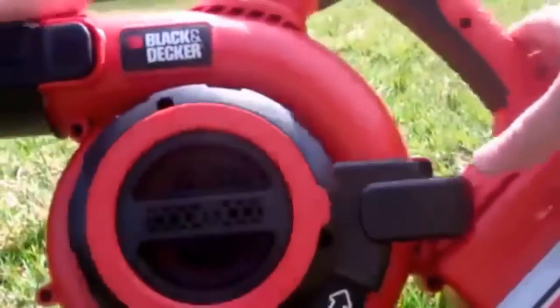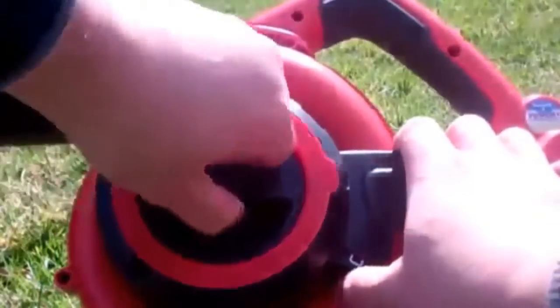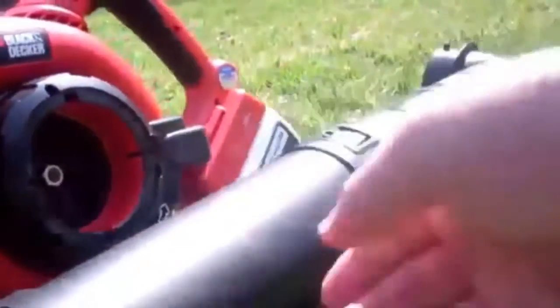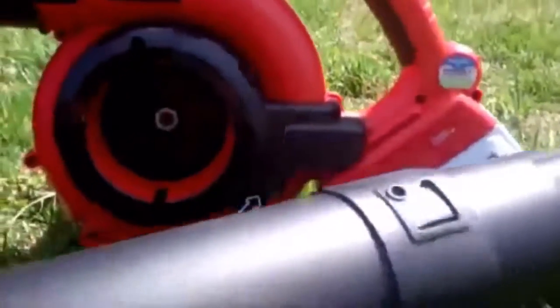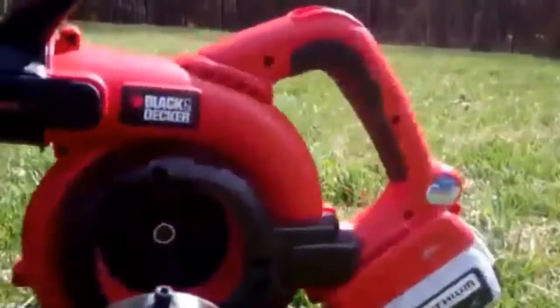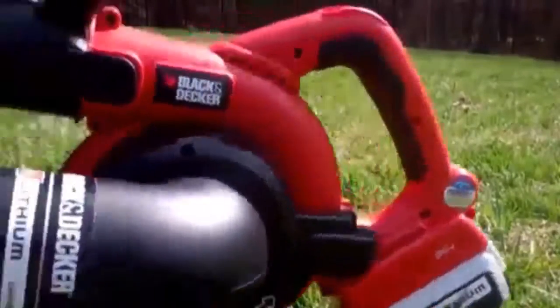Now we're going to flip it around. This is the front part and this is actually where you mulch. You see a little arrow right there — you push it, you drop that out, and then you bring over the suction tube, and that just drops right in. And voila, you've got your vacuum assembled.